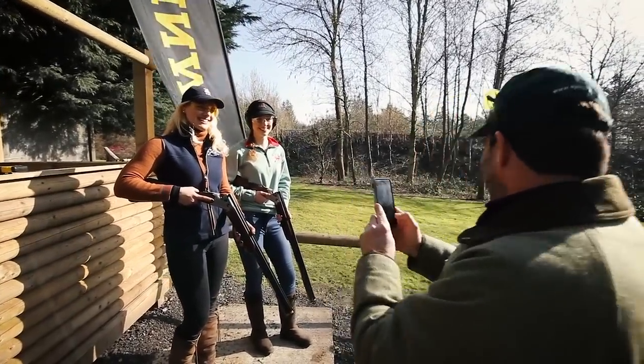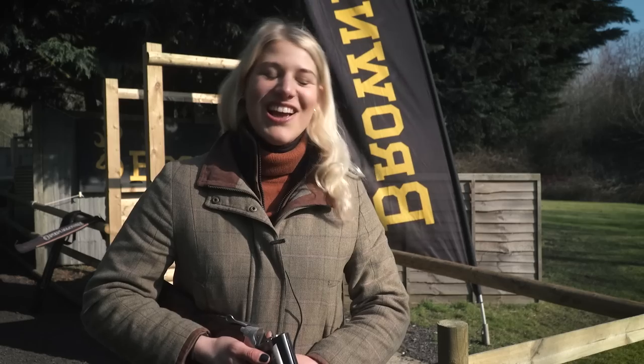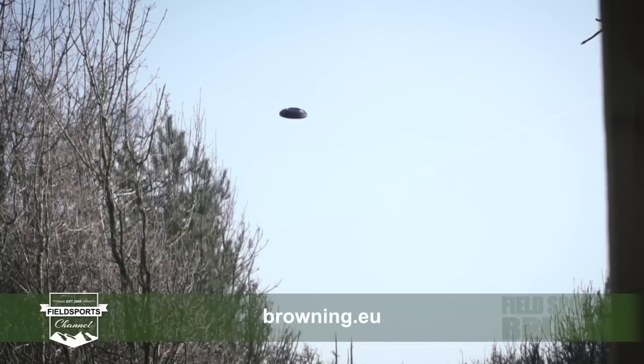When it comes to lightweight guns, it seems liberty is no — well — lightweight. But will it be replacing any guns in the shoot captain's cabinet? Well, there's always room for another gun, isn't there? For more information about Browning shotguns, go to browning.eu.